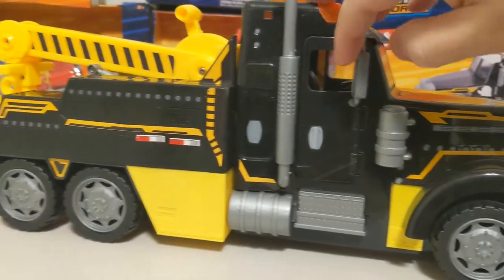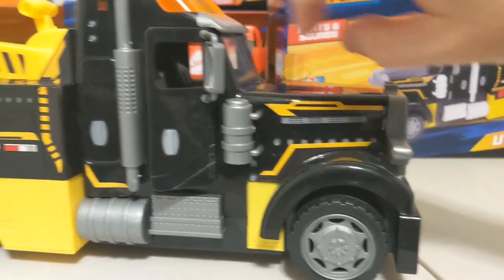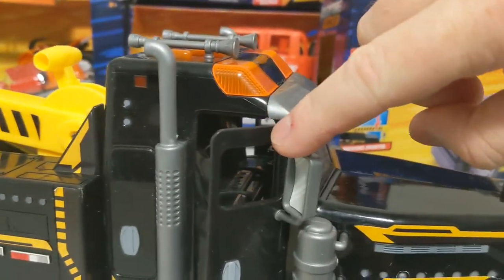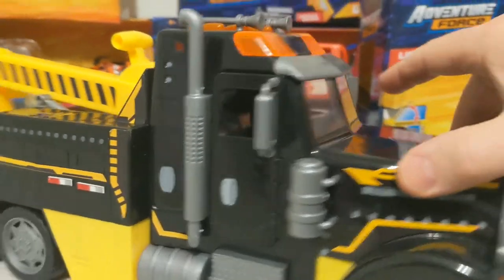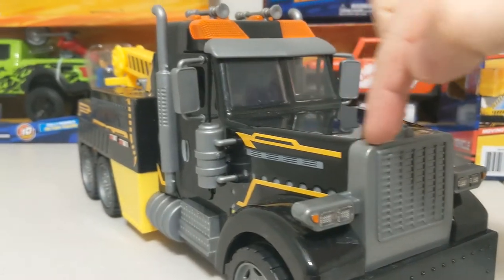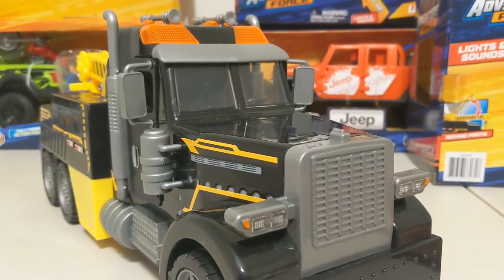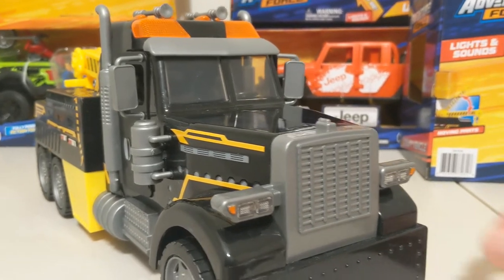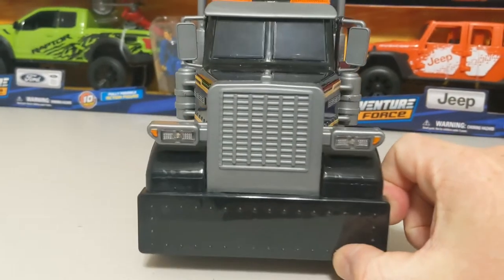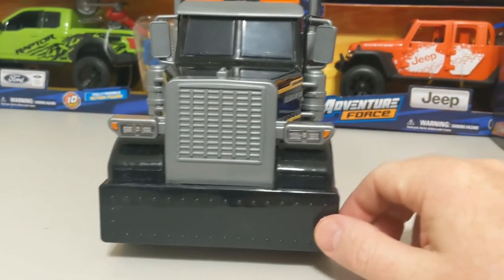Let's look at the passenger side real quick. The door opens, you have a seat for a passenger, and there's even a little console in there — pretty nice mold. I'm actually thinking about cutting the hood so it can open. I doubt there's a sculpted motor underneath, but if I came across one from a junker vehicle I could put it in there. I really like this bumper — if I make that chrome it would look pretty cool.